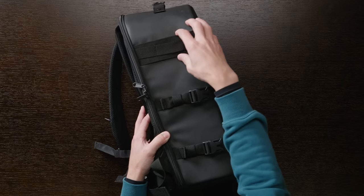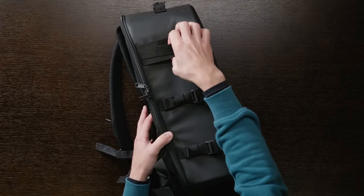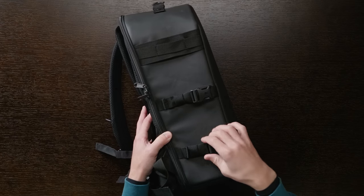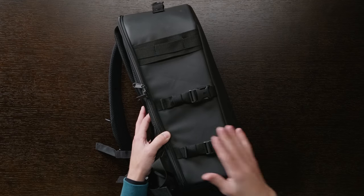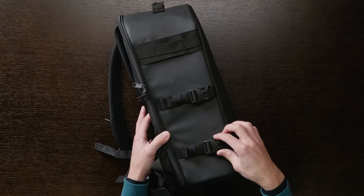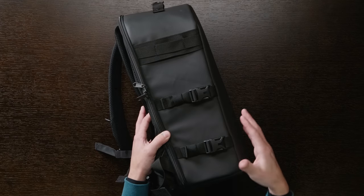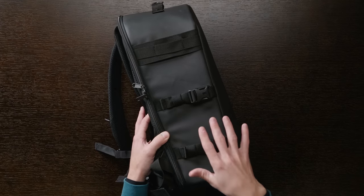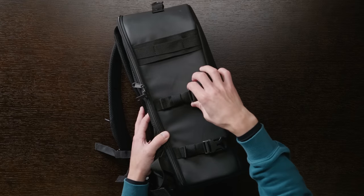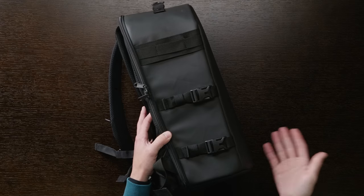On one side you have straps with loops where you can slide or hook something, so you've got some attachment points. You also have two straps down here that you could use to hold the legs of a tripod. You can adjust and unclip them — everything feels really nice quality. I am a bit disappointed that there's no pocket here for a water bottle. I'd personally prefer having the tripod foot slide into a pocket with a strap to hold the top section, but you do have some flexibility — just not for a water bottle.